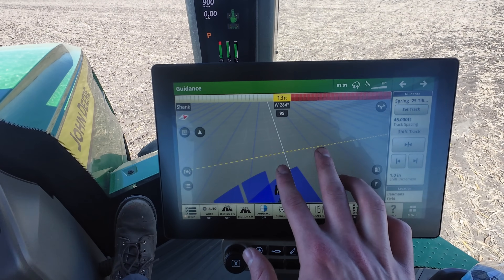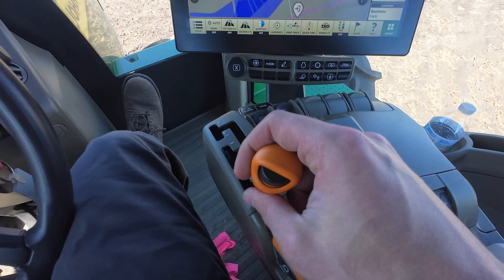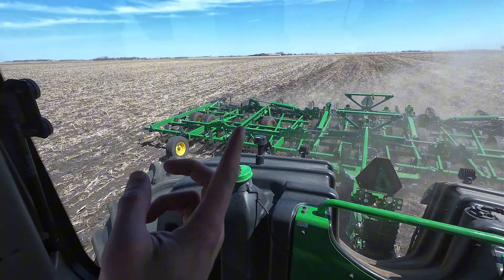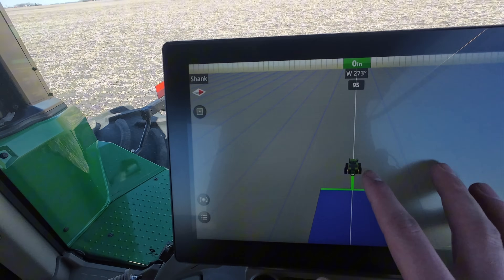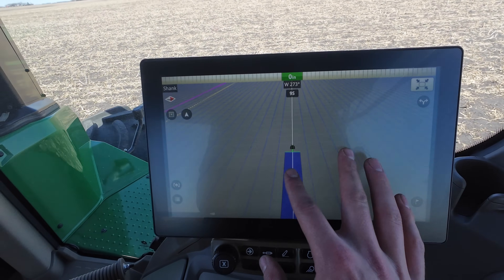We're going to hopefully spread our workload and take some pressure off the back end of planting by not waiting to plant some of the beans. I have my guidance line already selected for this field — this is the angle I'll be working it at. So we might as well put her in forward and start letting her till. Here we are making the first tillage pass of the year, working 46 and a half feet at a time, roughly 3.3 inches deep, with some pressure down on the baskets.